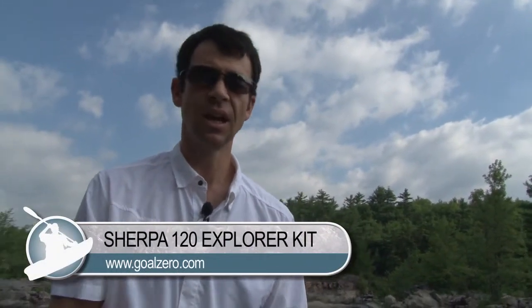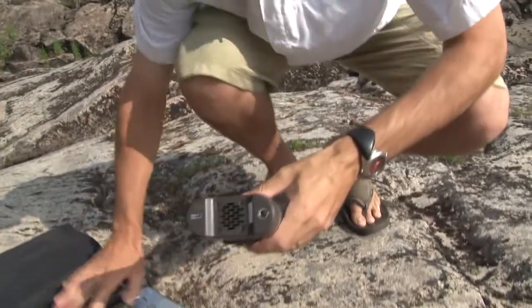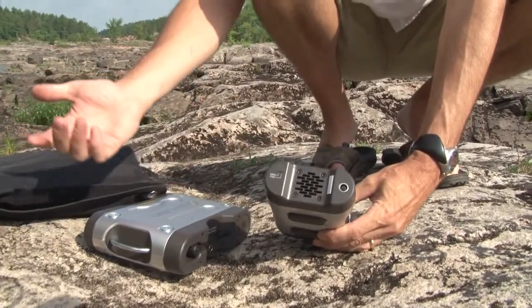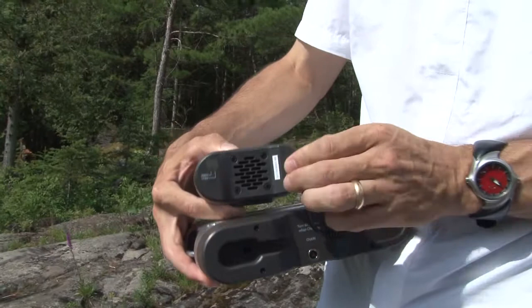The power packs do come in smaller sizes that are a little less heavy and easier to carry if you're backpacking, and those will charge in less time. Now for AC devices, you need to have the AC inverter. This plugs directly into the power pack and then directly into your laptop or other AC device, like a margarita blender or whatever you really want. The cool thing is that all the cables come included — it's turnkey. As soon as you get it right out of the box, you can pretty much power any USB or AC device.